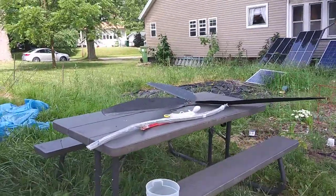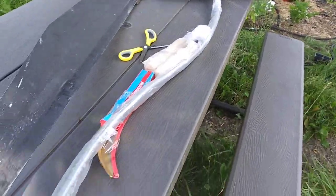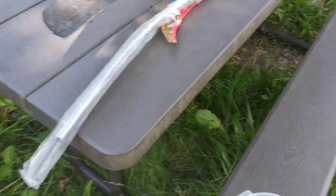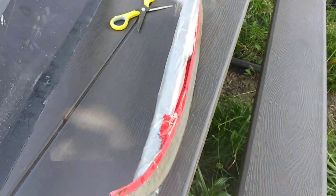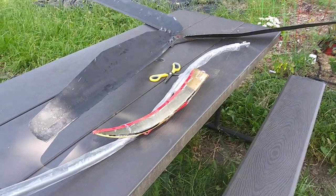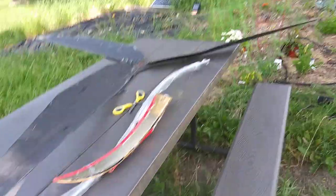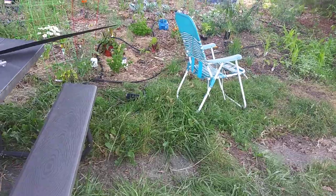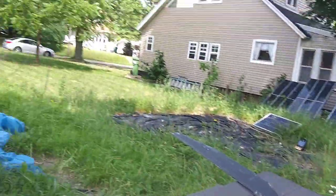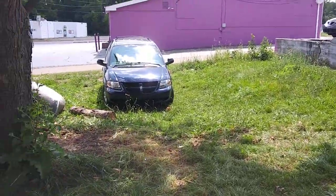We got a scythe from eBay. I'll set that up — they used to cut the wheat down back in the 1600s or so. It's a long pole and I'm just gonna swipe it and cut all these weeds down. Maybe I'll use it to mow the whole lawn. We'll see how it works.